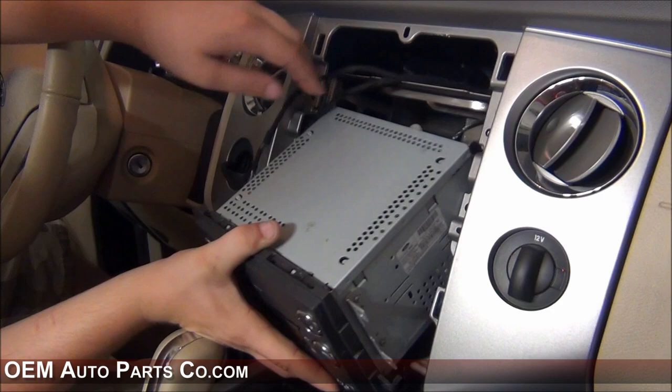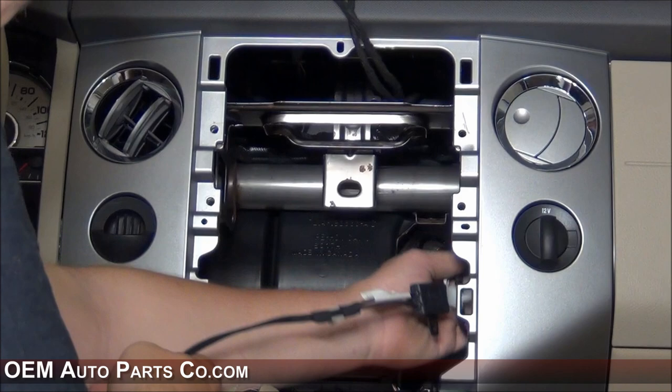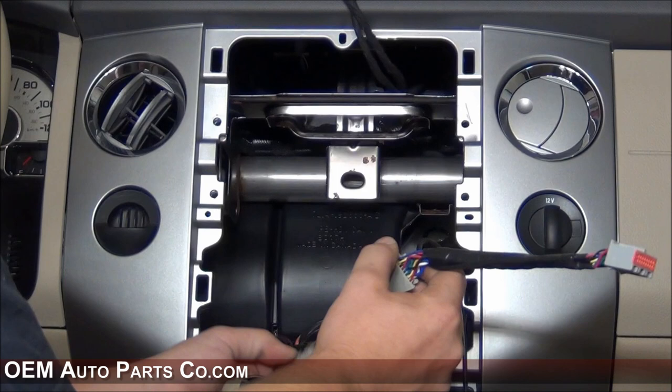You'll need to take your antenna adapter and plug that in. You can then tuck a portion of these wires away behind the dash. You can now connect the SYNC T-harness to the factory vehicle harness.